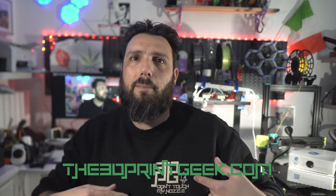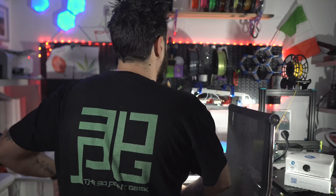It's 2023 and this is my first proper video of the year, even though it comes at the end of the month. I have so many news — I've recently launched my website, the3dprintgeek.com, and launched my merch: a jumper and a 'Don't Touch My Nozzle' 3D Print Geek t-shirt with the logo on the back, and a cap. All links for the merch and the website will be down in the description.